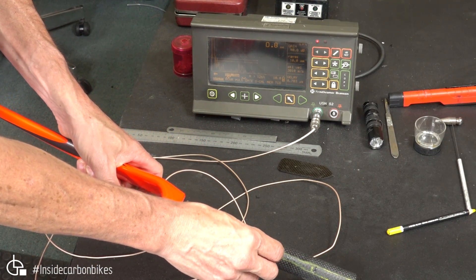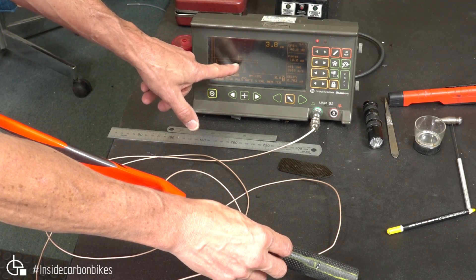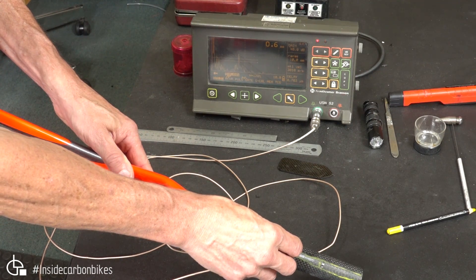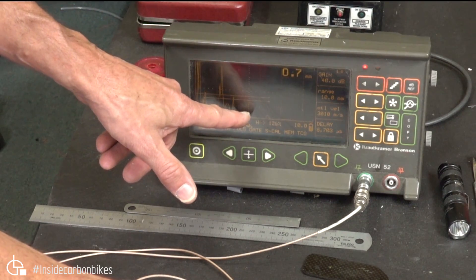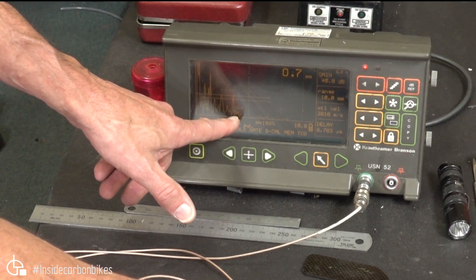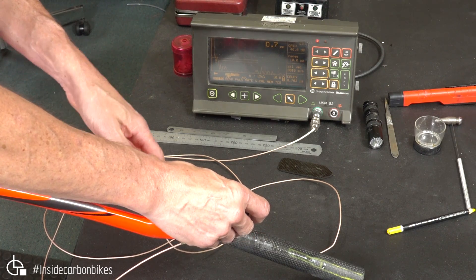Now if you watch the screen — I'm trying hard to hold everything — you've got a back wall signal showing up here, and then when we move over the area of the indication, we're getting an interface showing up here. So the back wall is about there, and then we're getting an indication here and here, and we go back to the back wall. That's a really typical indication of planar voids at multiple depth.